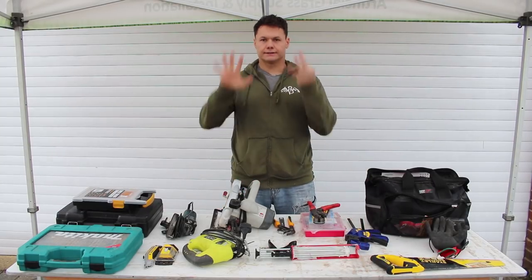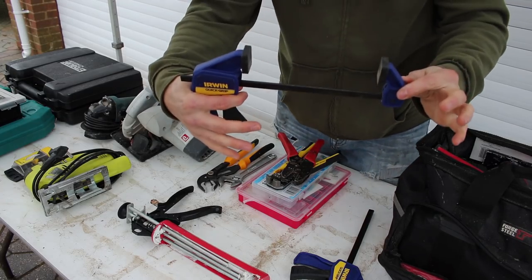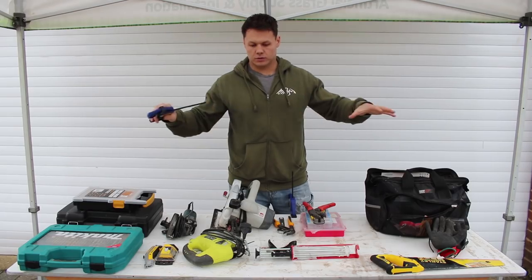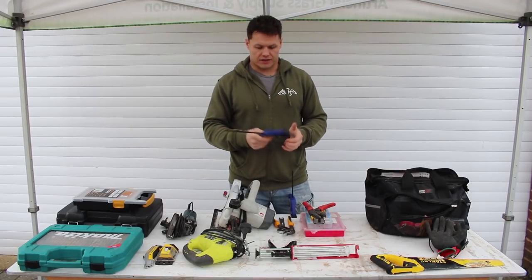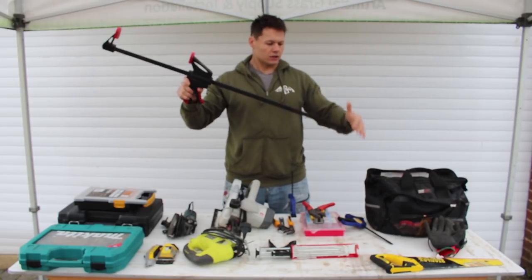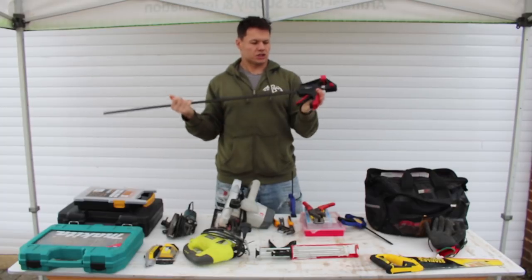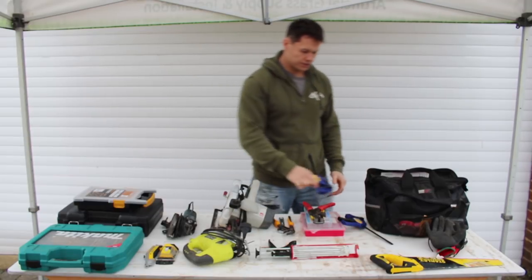Number eight on the list are these quick grips. They're really useful for securing things down to my table or workbench while cutting, or for clamping down the river resin pour on the table. They're fantastic. I also have these larger Forge Steel clamps — I got these because they were cheaper. Look how big that gets, so it's really useful for bigger items. These cost me less than a fiver; the quick grips are £3.99 each at Screwfix.